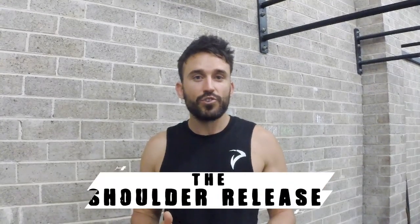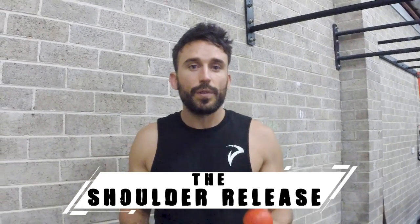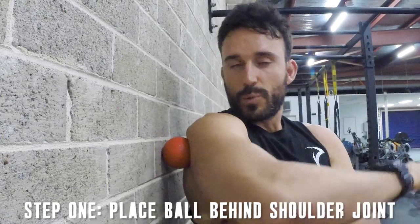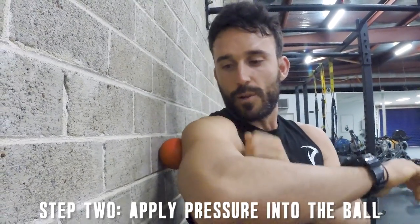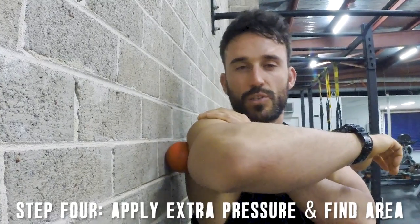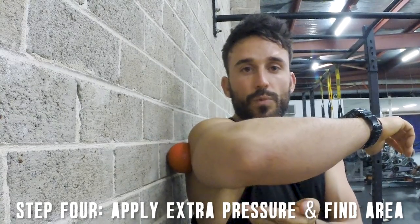Next up, we're going to do the shoulder SMR drill and we're going to use the ball again. All you need is a wall — or you can use the floor, but the floor is going to be a little bit more extreme. We'll start with the wall, coming up against it and placing the ball just behind the shoulder girdle, finding that little groove in between the upper arm and the shoulder. Once we find that location, give it a little bit of pressure by pushing our weight into the wall, with the elbow up nice and high around about parallel to the ground.